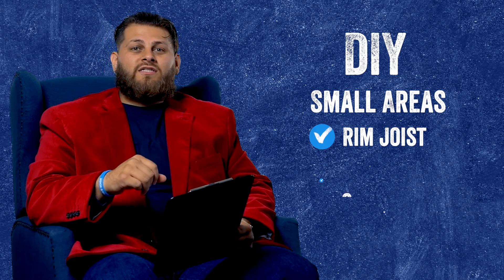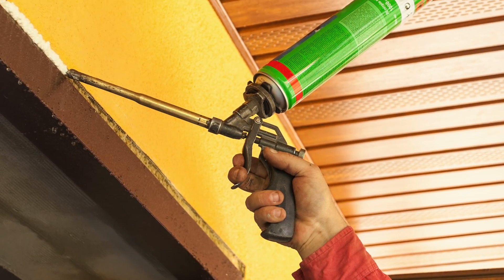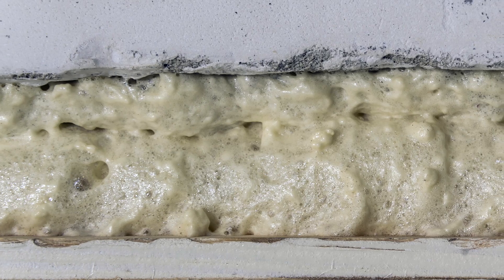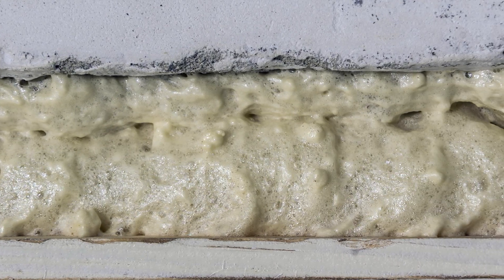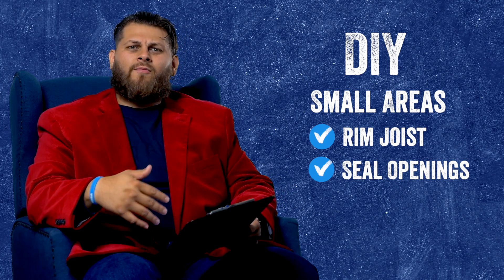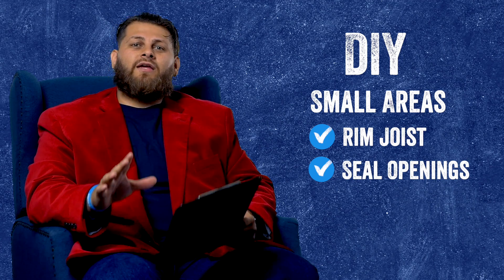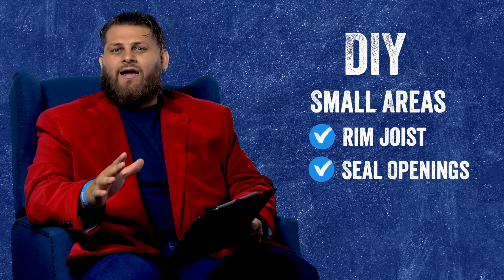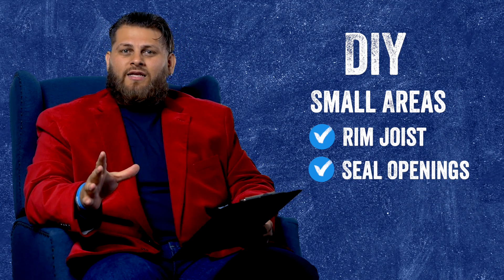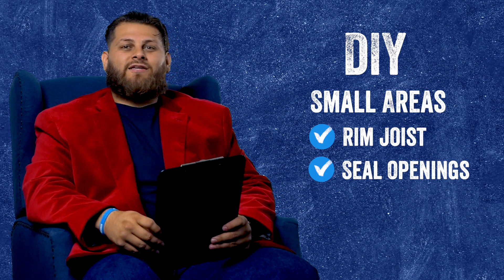Also, if you want to seal up some penetrations around the envelope of the building — we're talking windows, doors, anything else, somewhere where plumbing may be coming in through siding or something like that — this is another good area to consider just using can foam or any other type of sealant to seal off that penetration and make sure your building envelope is well established. If that's what you're looking to get done, you may want to consider doing it yourself.